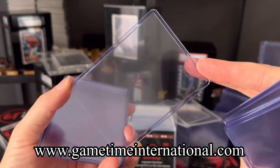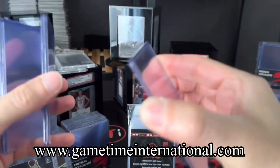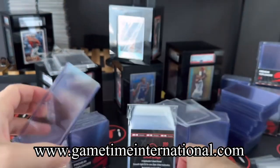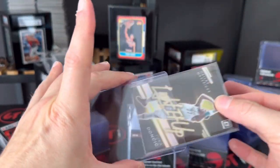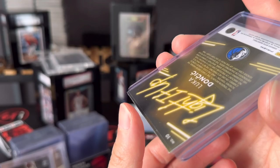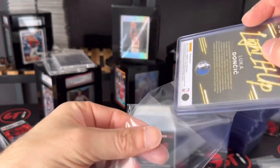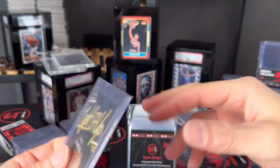You can find us at www.gametimeinternational.com if you're looking for some rigid, very good quality top loaders. That's a 55 point right here, so this can fit a lot of things — it can fit Optic-type cards as well. It's going to be a little smoother fit. Is it going to fall out? No. But if you put pressure on it, it can slide out. I like using 35 point for Optic cards, but 55 point is absolutely no problem. Some brands like Recon do require 55 point.